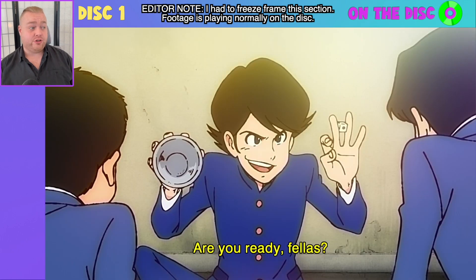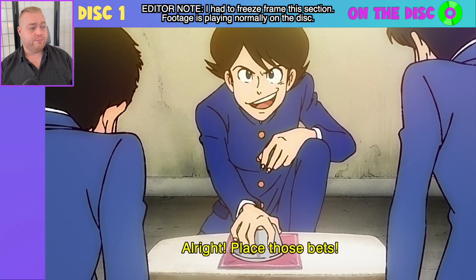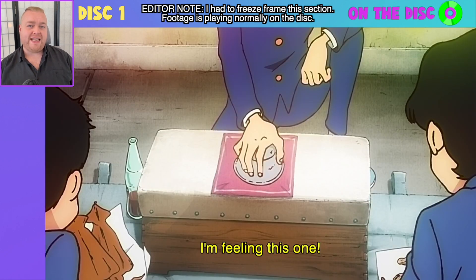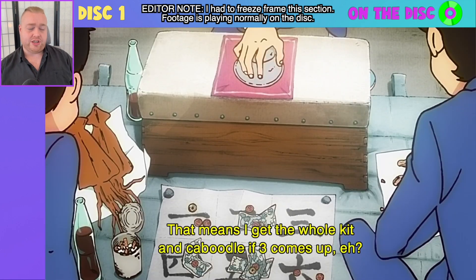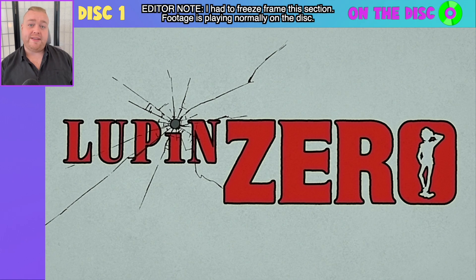Very clear and easy to distinguish the two. Yellow subtitles mean it is dialogue; white subtitles usually will mean it is on-screen text. What I'm going to do now is jump forward again a little bit further, this time to the opening title sequence. We get this eye catch to start the opening theme and then the opening sequence will begin proper in just a few moments' time.